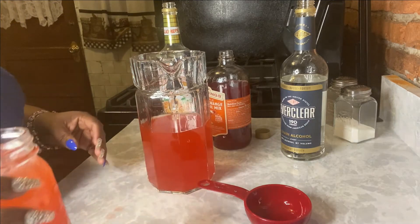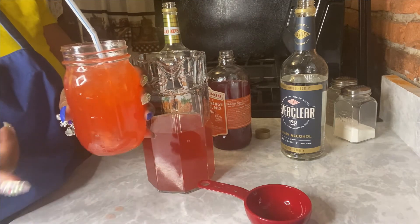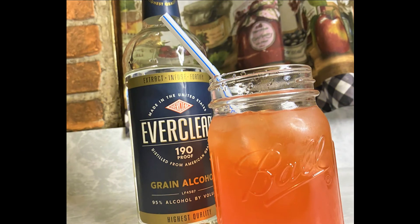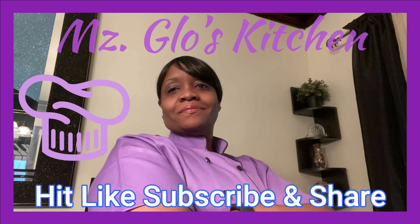Be very careful with that — it is 190 proof. Drink responsibly, don't drink and drive, and make sure you're of age to drink if you make this. Thanks for watching — see y'all next time. I put it in a mason jar, just like they put moonshine in a mason jar. Check it out in the pouches too, and make sure you chill your pouches. As always, I appreciate you — hit that like, subscribe, and share. Thank you.